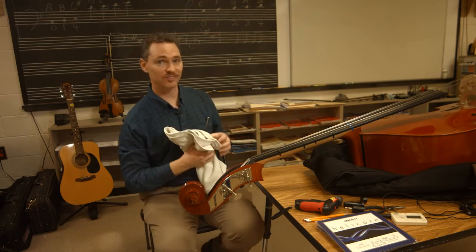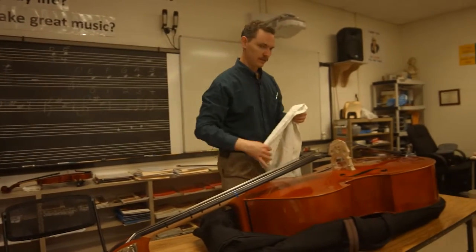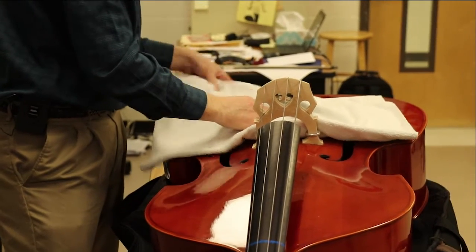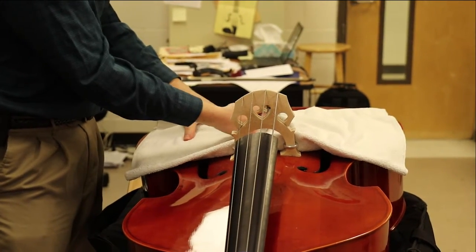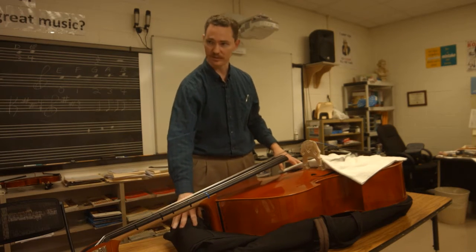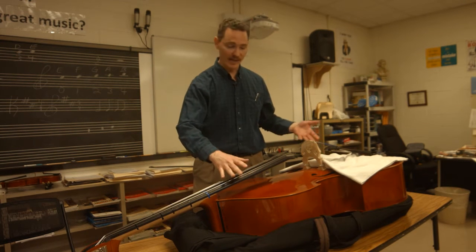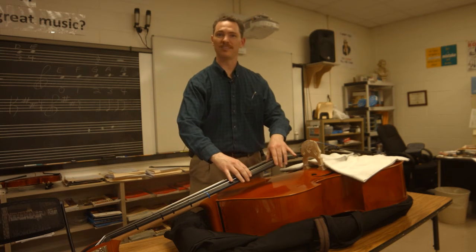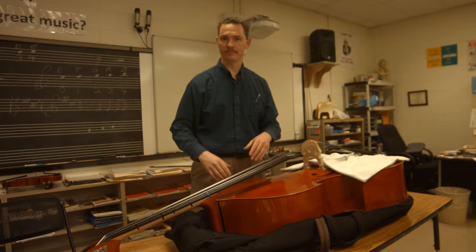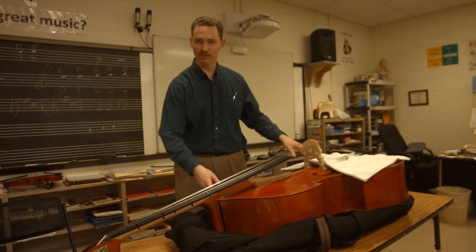I'm going to start with the towel. I'm going to lay it here underneath the tailpiece. That way when the strings start coming out you're protecting the instrument from getting scratched by the metal ends of the strings. Also, since I've got the instrument laying on a table, I put the case under it just to keep it from rocking around. When I do this at home I usually just put the bass up on a couch and hang the scroll over the armrest. But on a table, the case holds it stable.